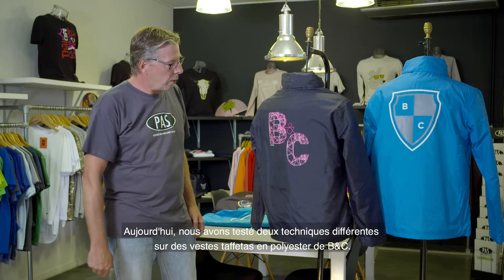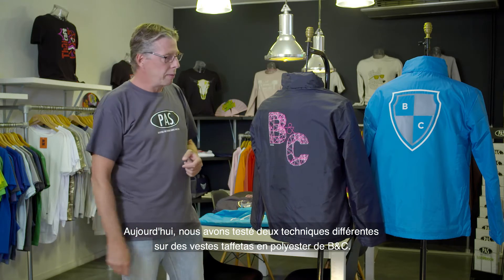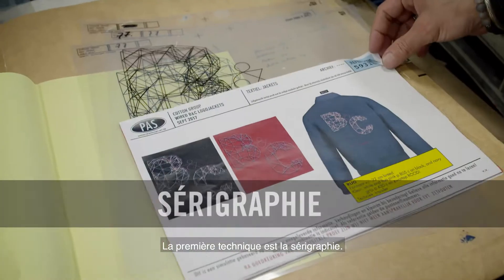Welcome to Passprint! Today we have tested two different techniques on BNC polyester taffeta jackets. The first technique is screen printing.